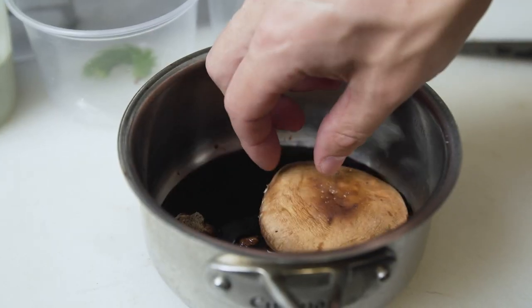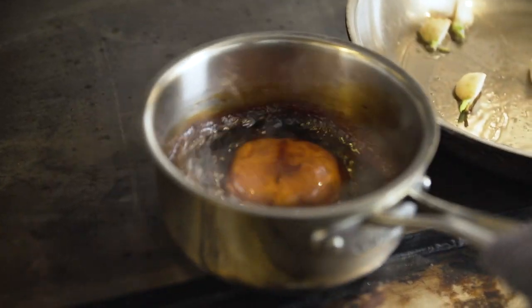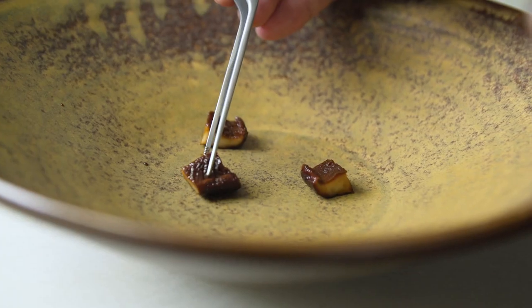For the shiitakes, we slowly glaze them in Okinawan brown sugar, chilies, and double-brewed soy sauce and let that lightly simmer, continually glazing and flipping about halfway through so it cooks evenly.